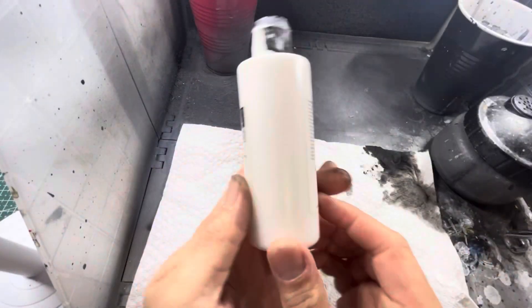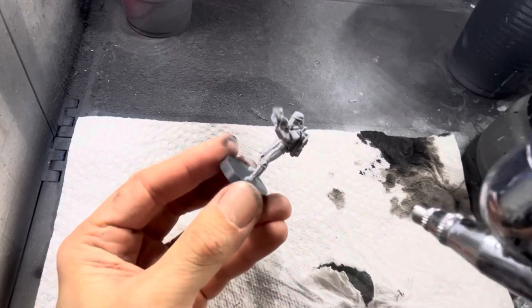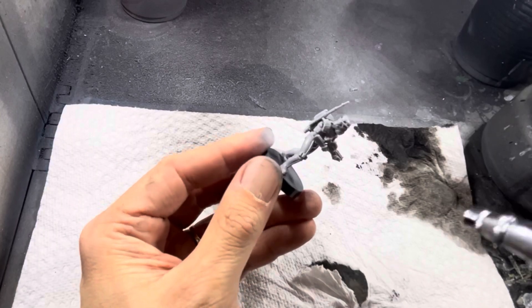For the other three methods I'm going to prime everything white, so the next three models are going to be primed white before I do anything else to them.